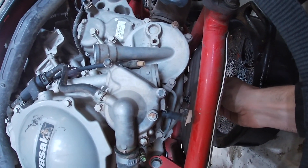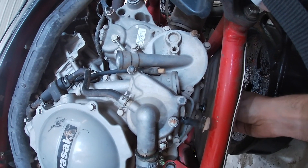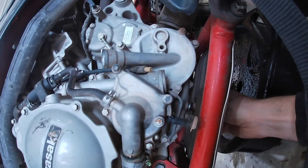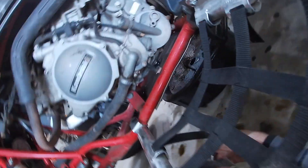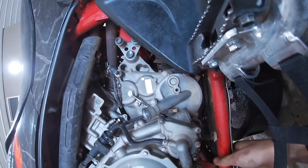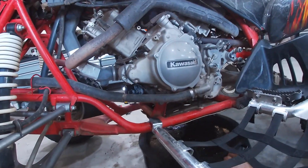Then you're going to insert the drain plug right there — I always start it by hand first so you don't cross-thread anything. This wrench is a 17mm. We're going to tighten that up and that should do it right there.